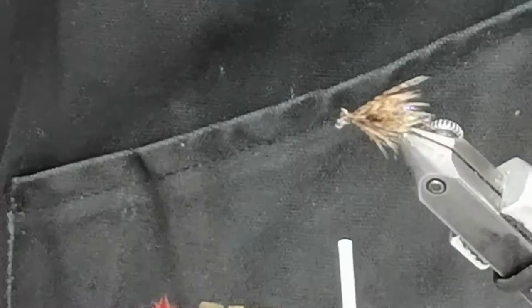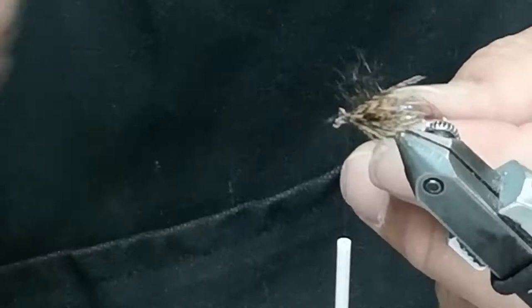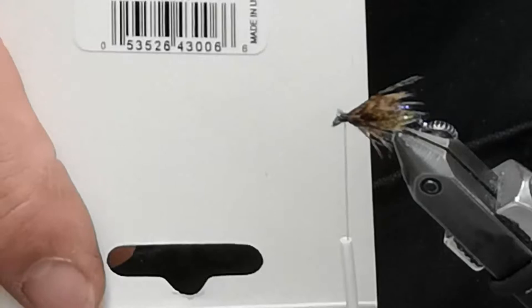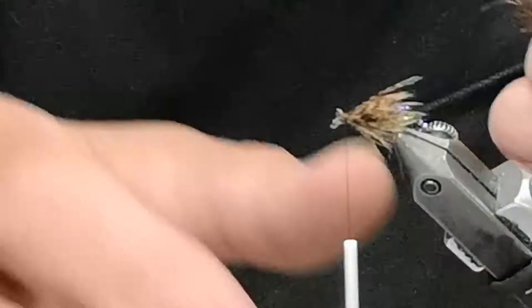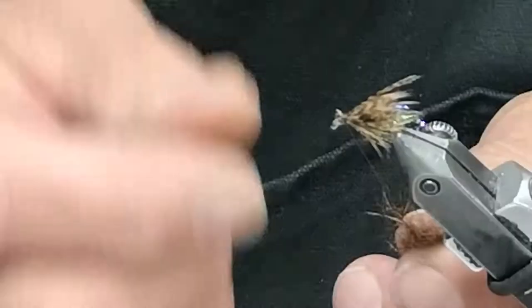To finish off the fly, we need a little bit of a head. Caddisflies have little tiny dark-eyed heads, and I'm going to use a squirrel spiky dub — dark brown. That's an SLF product, and I use a very little bit of it. I'll put on just a sliver onto the thread.